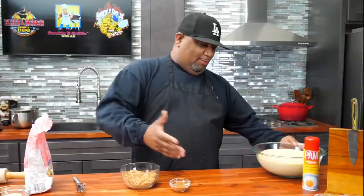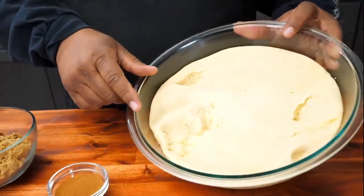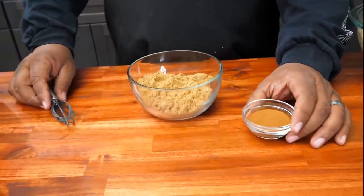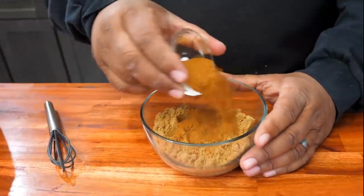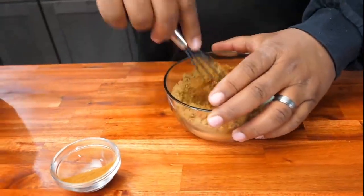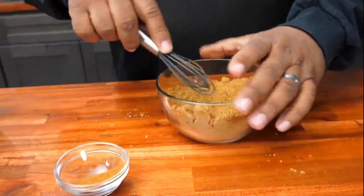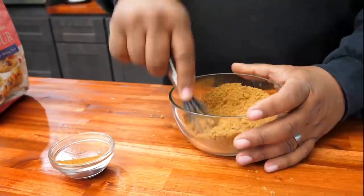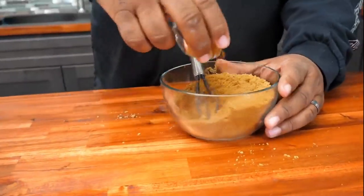Everything has proofed and swole up — whatever you want to call it, it did it. Look, I touch it — it's nice. Now I'm going to start on the filling: this is the brown sugar and this is our cinnamon. I'm just going to give it a little mix. Even when you start smelling it, it's going to come together. That smell on cinnamon rolls is really the brown sugar, butter, and a whole lot of cinnamon.